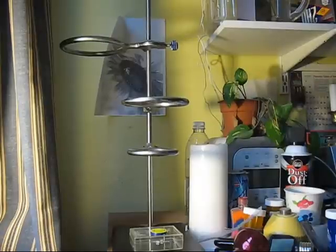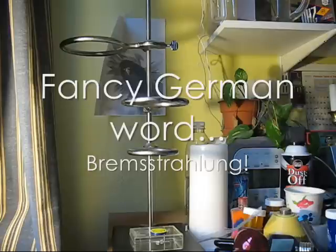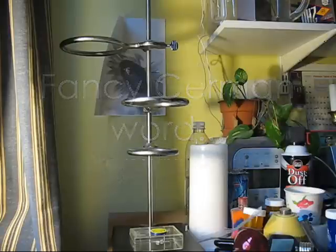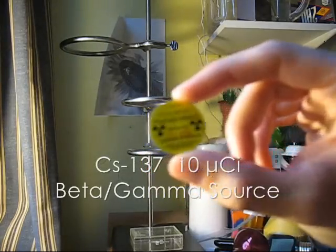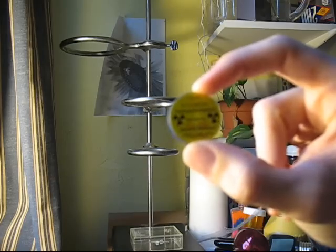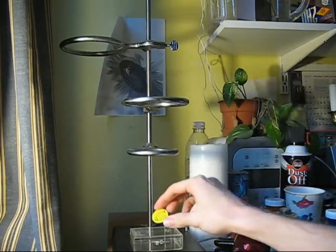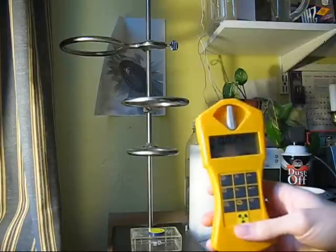Hi, this is Scanner Clearly here. I'm going to do a little experiment about — am I saying this right — Bremsstrahlung radiation. I'll be using my 10 microcurie cesium-137 source. You probably can't see it because it's out of focus. And a Geiger counter, Gamma Scout thing.